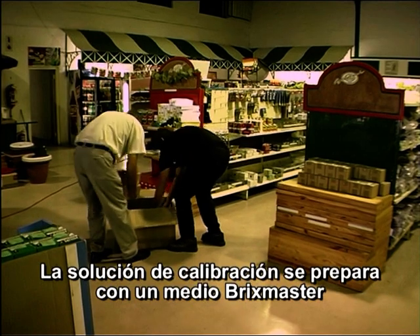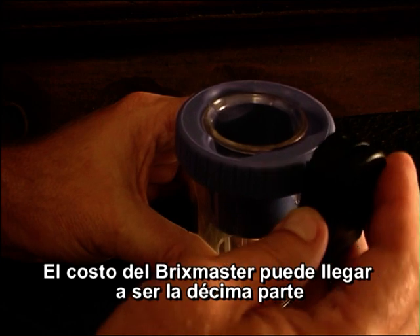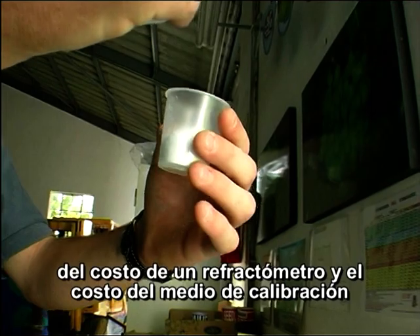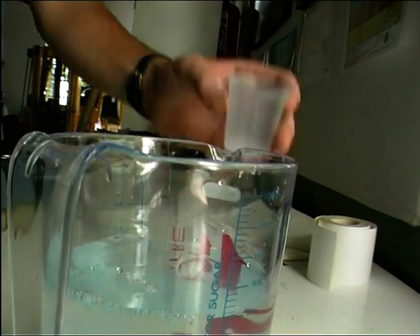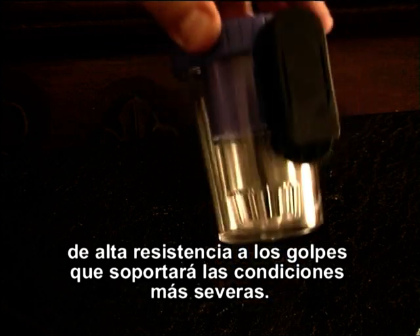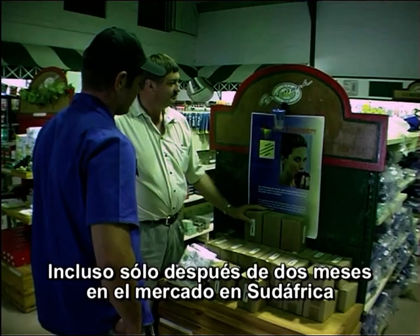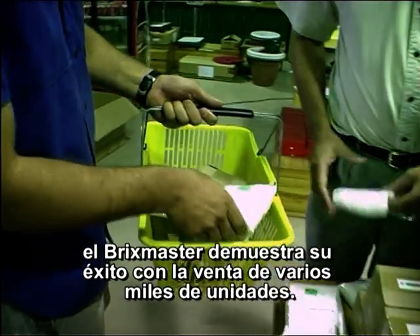The calibration solution is made up from a special Bricks Master medium, and this medium is sold separately. The cost of the Bricks Master is less than a tenth of the cost of a refractometer, and the cost of the medium is a few cents per picker per day. The Bricks Master is made out of high-impact-resistant polycarbonate that will withstand even the harshest conditions. Even after only two months on the market in South Africa, the Bricks Master has proven itself by sales of several thousand units.